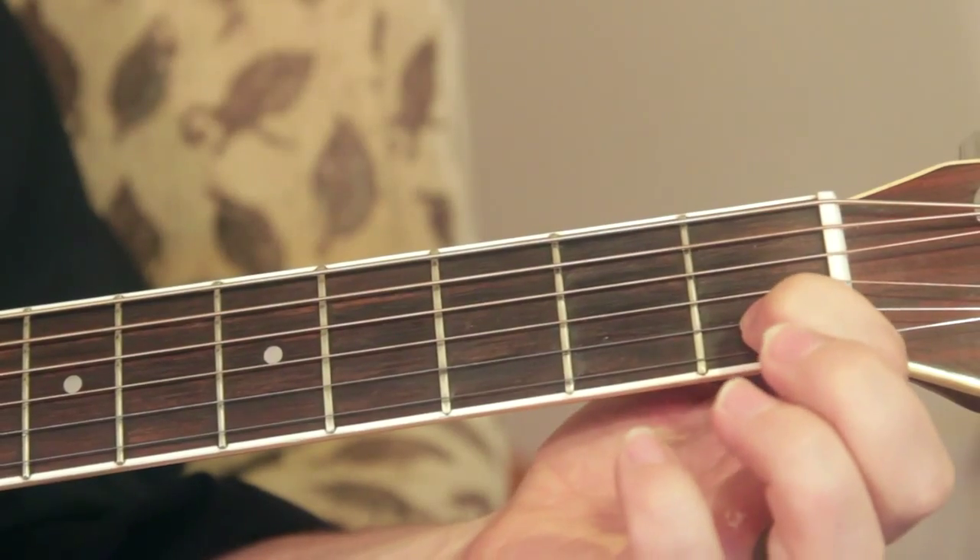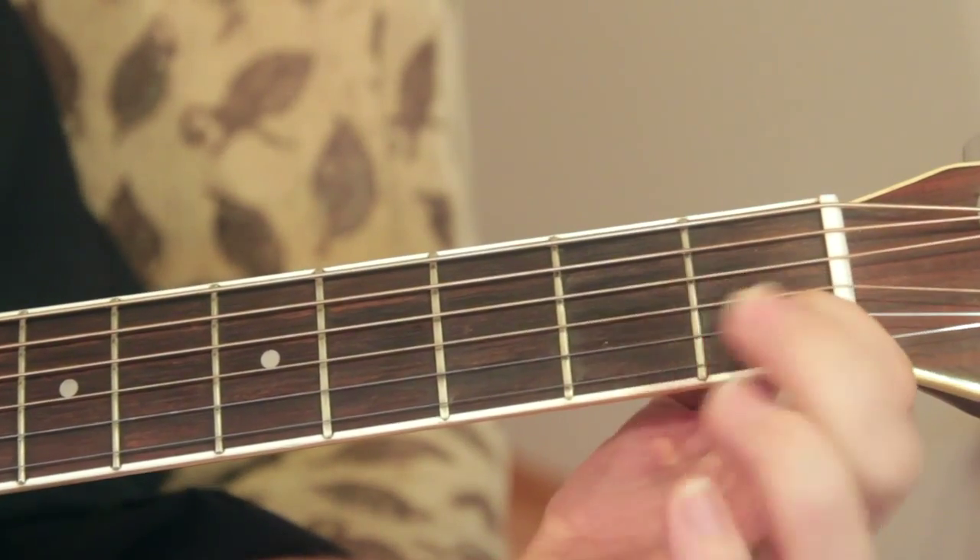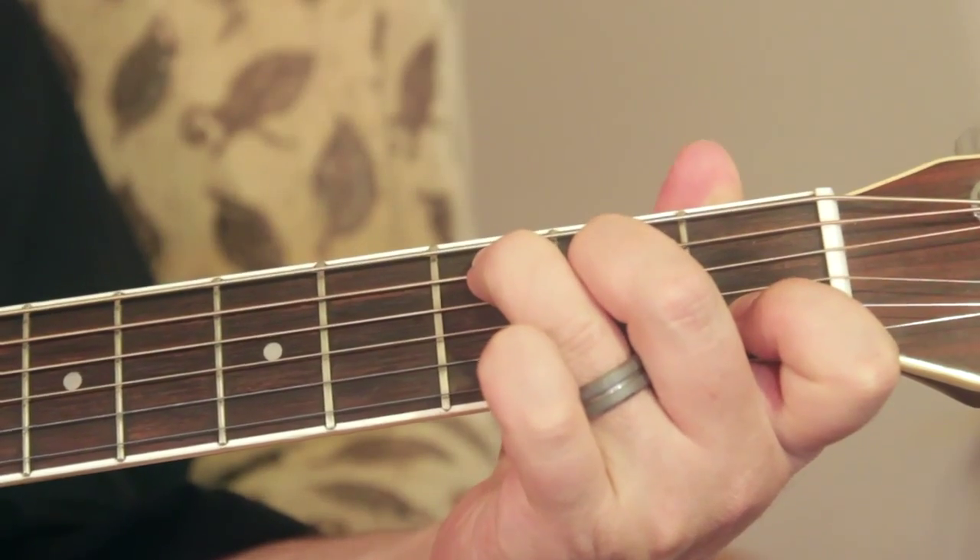And the other one is gonna be a C. If you don't know C, first finger, first fret, second string. You're gonna go up two strings to the second fret, then up three strings to the third fret. C.